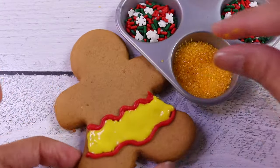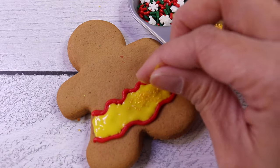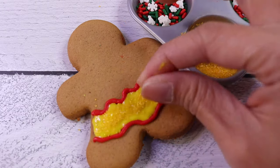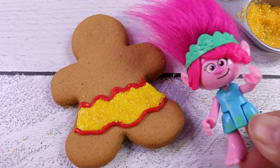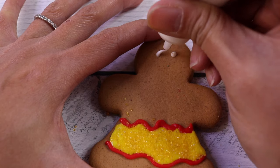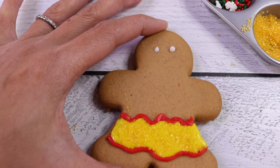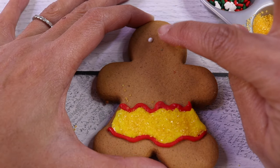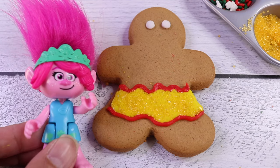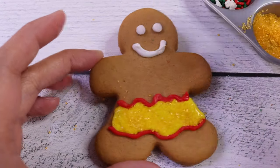Now let's put some glitter on it with our sugar. Ooh, that's right — that's what the sugar is for. It's going to look like it's shimmering. Nice. Next, let's make her beautiful face. We need the icing for the sprinkle to stick onto the cookie. One eye, two eyes. And now let's give her a smiling face. Yes, a smiling face it is. Cutie!